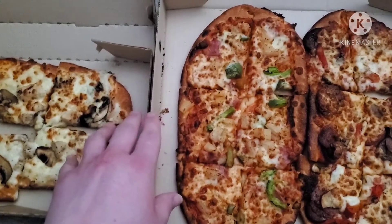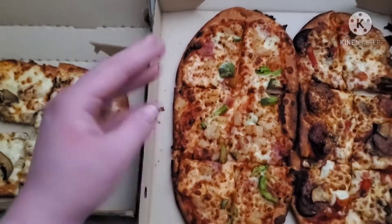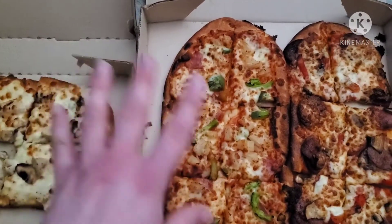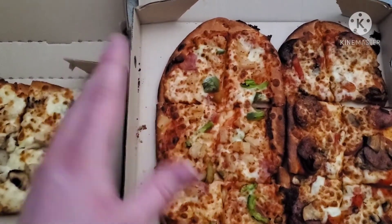So these are their new loaded flatbread. There are four of them, I have three. They're about $7.99 each, so all three of these cost about $21 together.